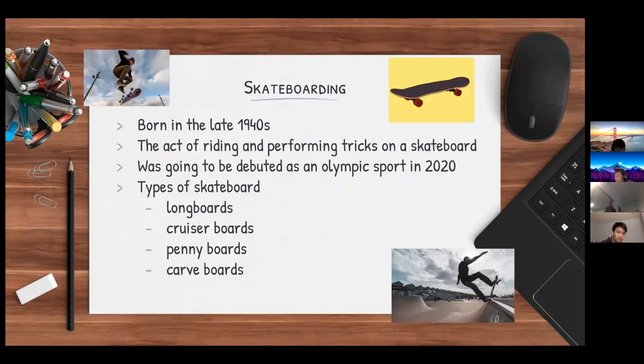Skateboarding was born in the late 1940s. It is the act of riding and performing tricks on a skateboard. Skateboarding, along with surfing, was going to be introduced as an Olympic sport in the 2020 Tokyo Olympics; however, the 2020 Olympics was postponed due to the COVID-19 pandemic. There are also many different types of skateboards, each specializing in different things.